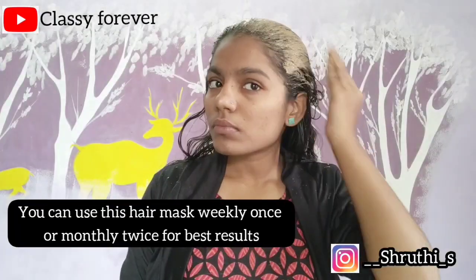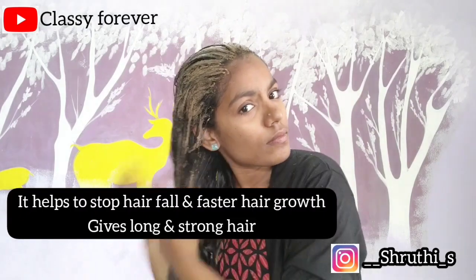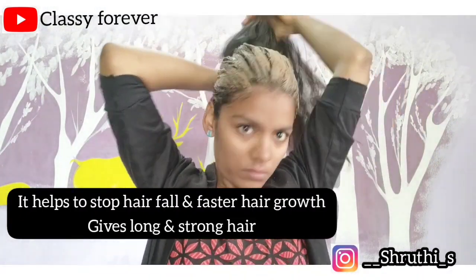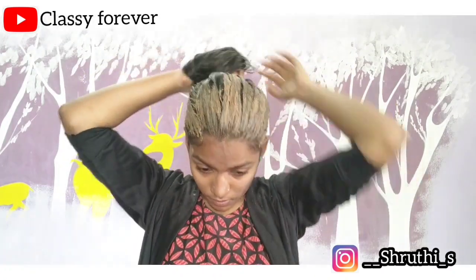If you have hair fall, you can add rice water to promote hair growth. If you use it monthly once or weekly once, you will have a great result. Apply the hair mask for 30 to 40 minutes, then wash it off.